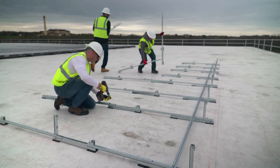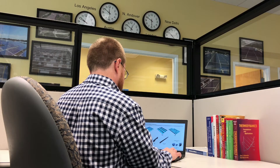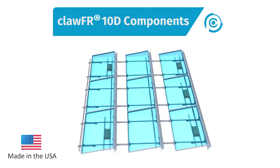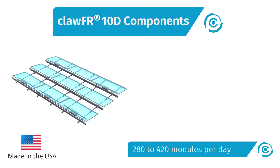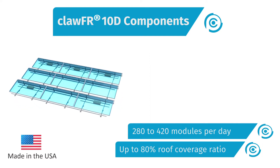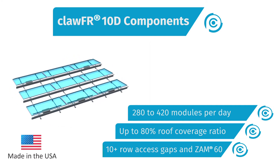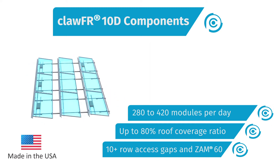ClawFR is the best racking platform in flat roof with unmatched reliability, backed by years of experience and world-class software and services. It's engineered to deliver best-in-class build speed through a single bolt kit and no-tool module attachment method, best-in-class energy density, and O&M features that include the most generous row access gaps and a corrosion-resistant coating that delivers up to five times better resistance than G90.